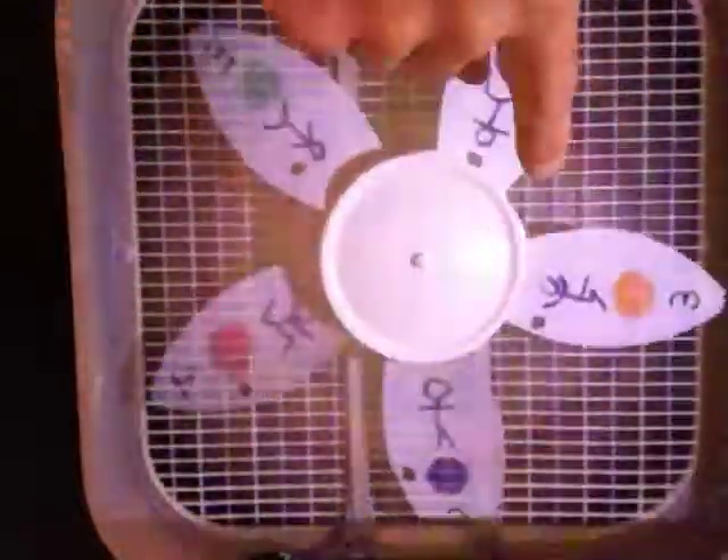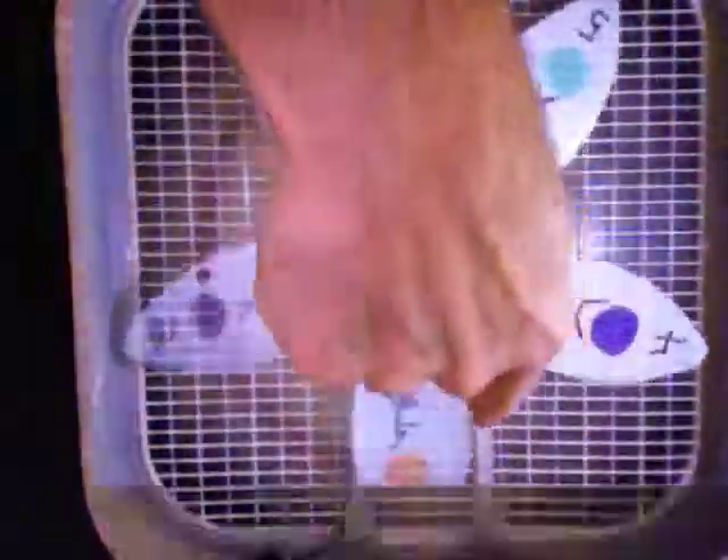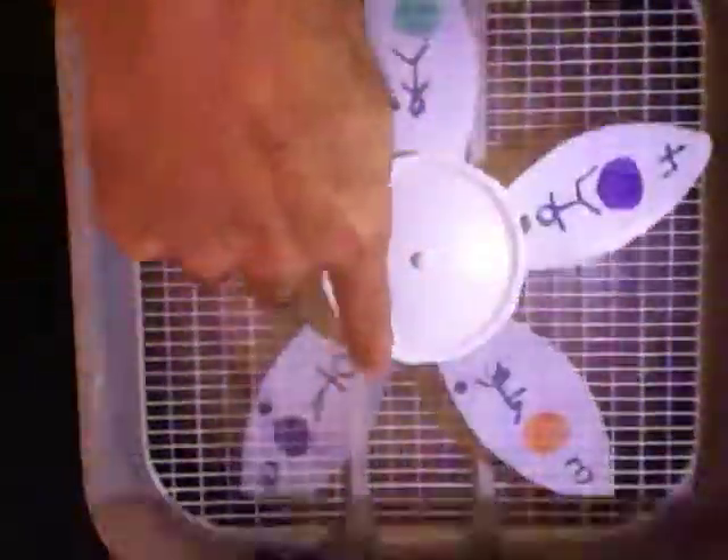What we have here is 1, 4, 2, 5, 3 — starting with 1, so: 1, 4, 2, 5, 3. So these blades are definitely ordered differently.